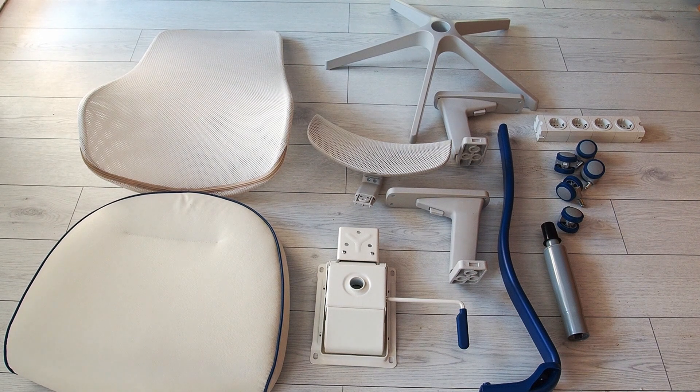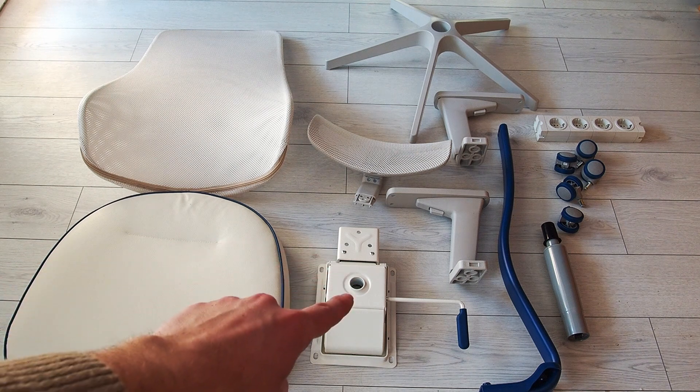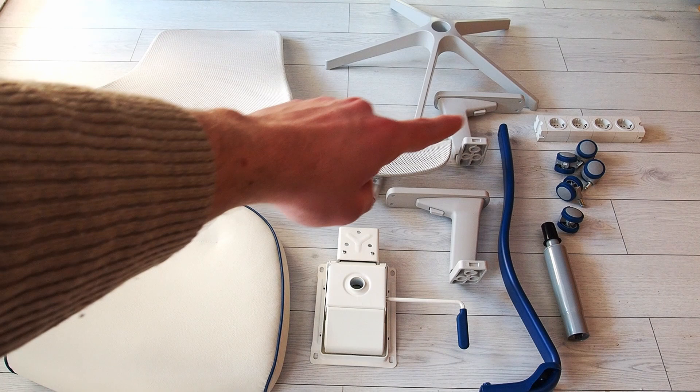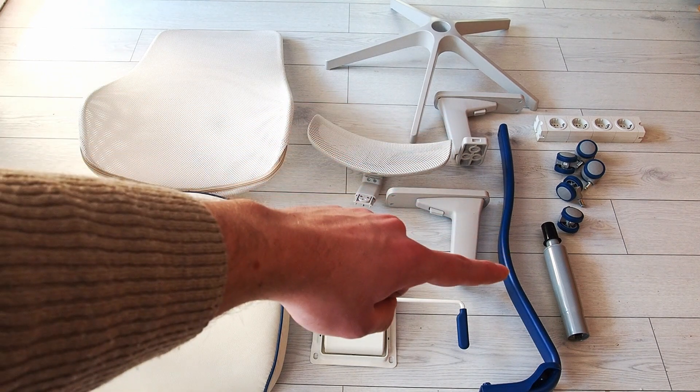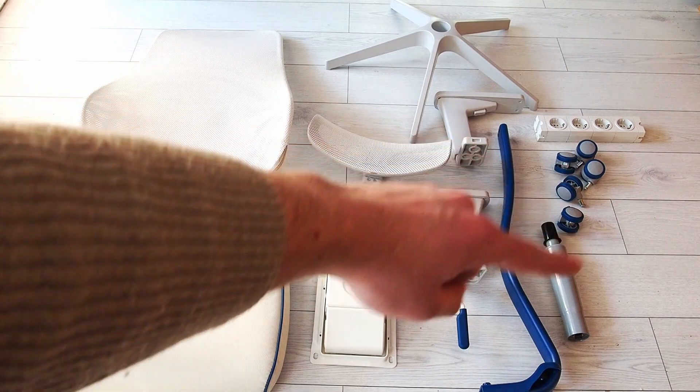And to recap: that's the back, we have the seat itself, the locking mechanism, the headrest, the base, the two arms that can be adjusted, the spine of the chair, all the wheels and the piston.